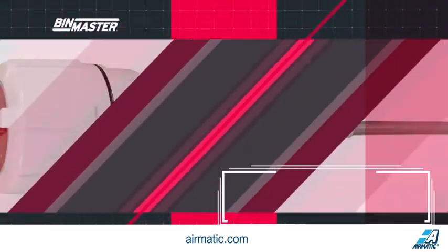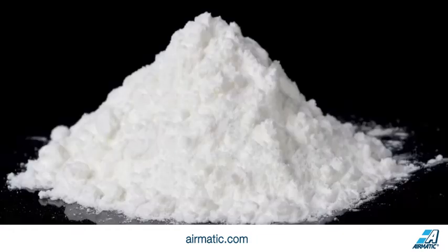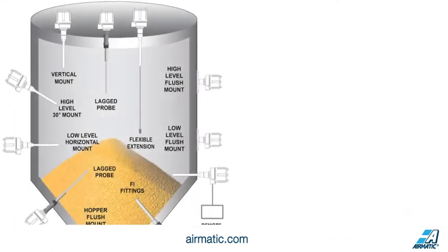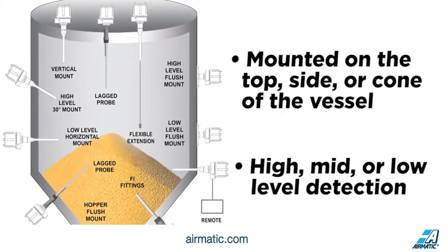Capacitance probes are a versatile point level sensor used for level detection in bins, tanks, silos, and hoppers. They're used in powders and solids as well as liquids. Binmaster's Pro-Cap capacitance probes are mounted on the top, side, or cone of the vessel for high, mid, or low level detection.